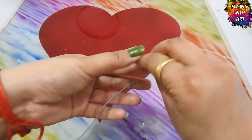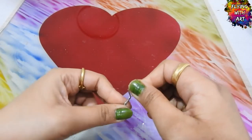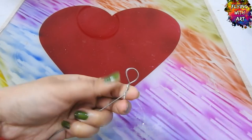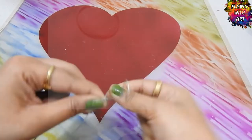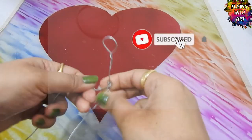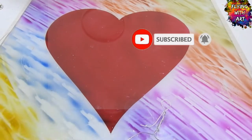Now for making the basic structure of the couples, I am using a thin GI wire and twisting the wire to make the desired structure. If you are here for the very first time, don't forget to subscribe to Flying with Art and hit the notification bell and select all notifications for more updates.